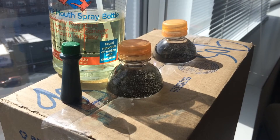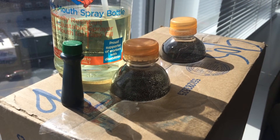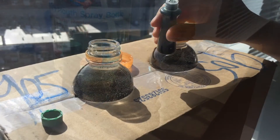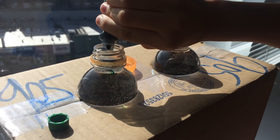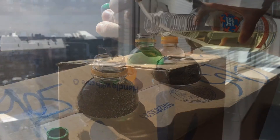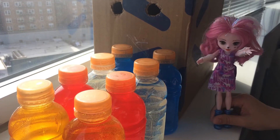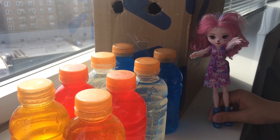Now let's make it more interesting. I'll add Clorox and food color into the water. Wow, nice color! These are all the different colors I used.